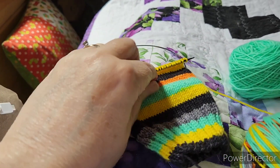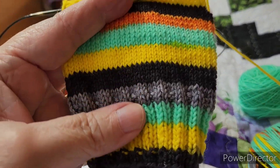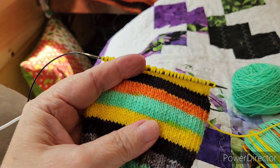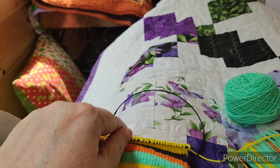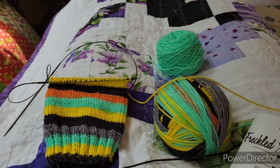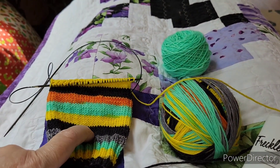I have done the cuff — 15 rounds of knit two, purl two — and then 30 rounds for the leg, and I'm just starting the heel flap right here. That's what that one's going to look like. I really like this one; I just started it.